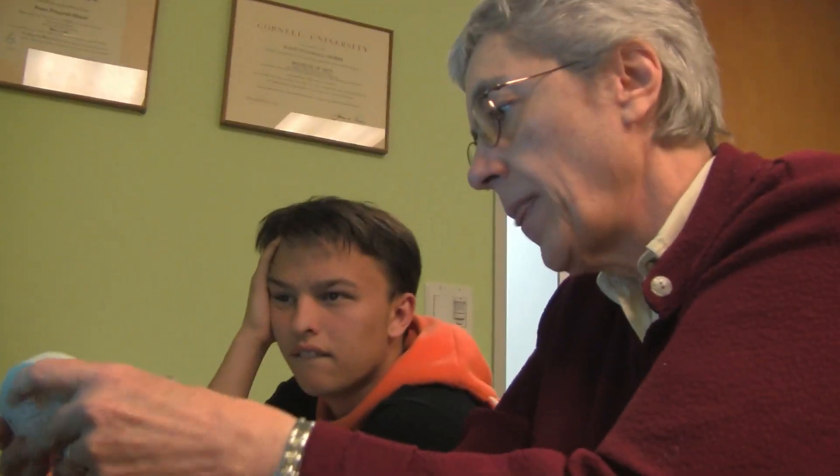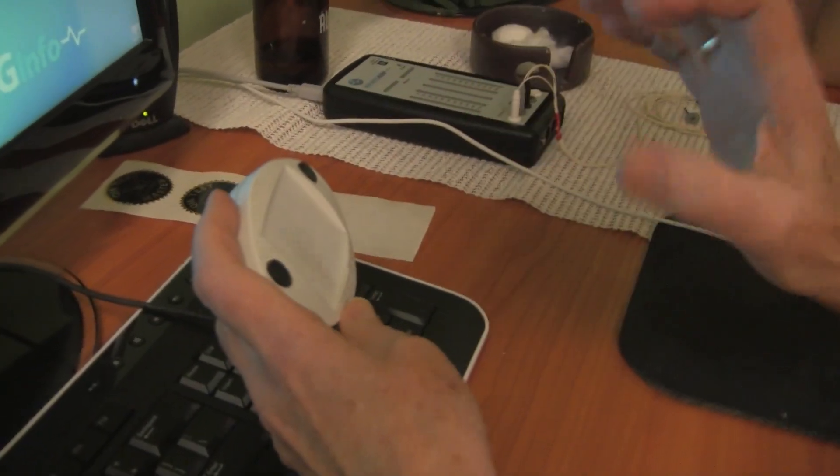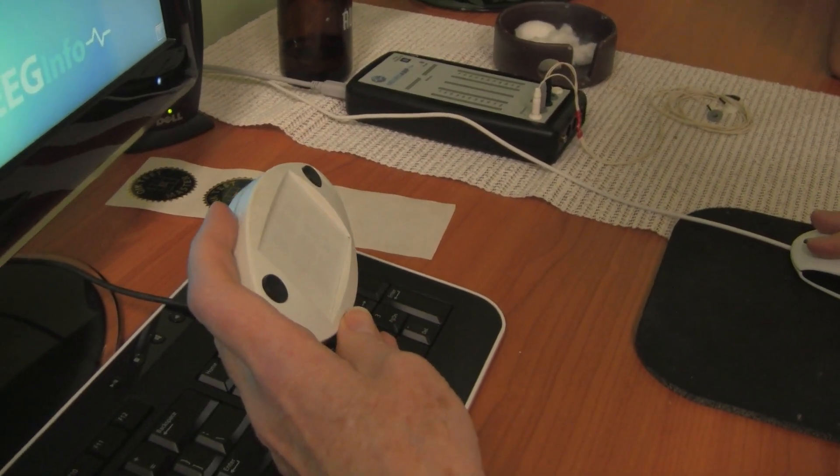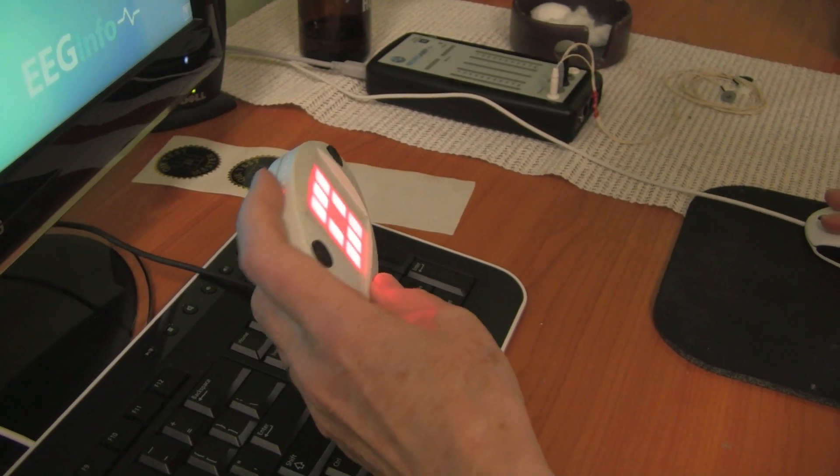All right, so this little device here has two buttons and some lights. Every couple seconds these lights are going to turn on just for a moment, and if they look like this with a hole in the center, that's the target.